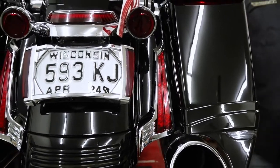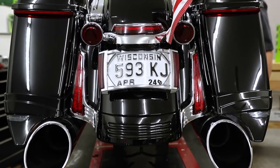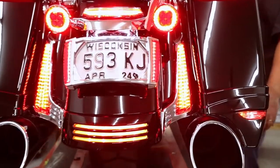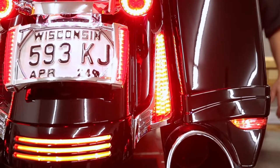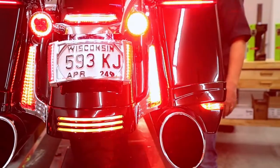Let me turn them on so you can see what they actually do. They go on in minutes — they are very easy to install and they are run, turn, and brake lights. There's your running light right there, and we're going to hit the brake. Super bright brake lights, and then turn.